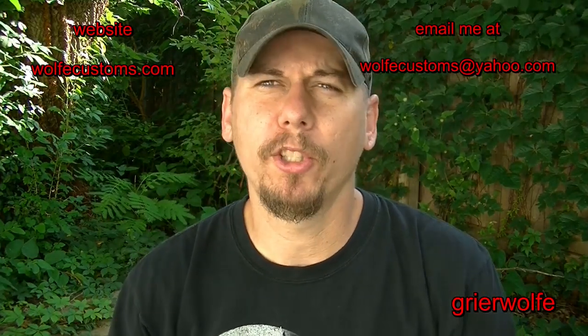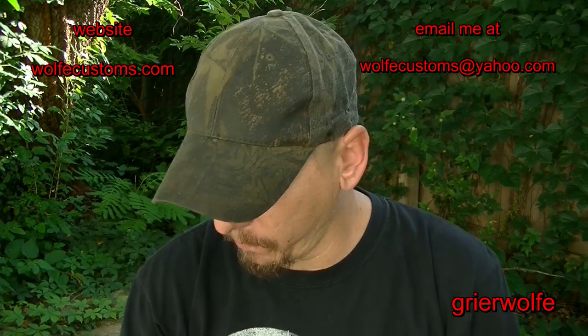Hey, what's going on everybody? This is Justin Wolf from Wolf Customs. Wanted to share some new items with you today — got three of them.